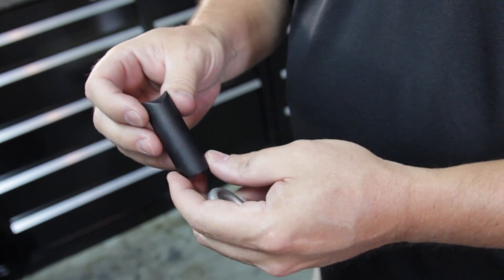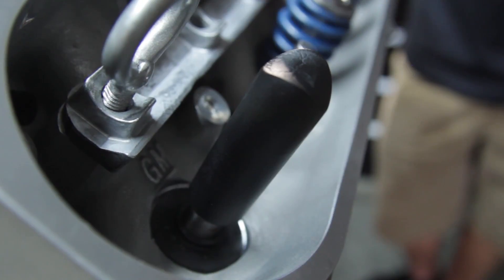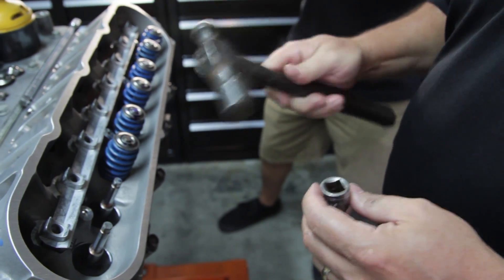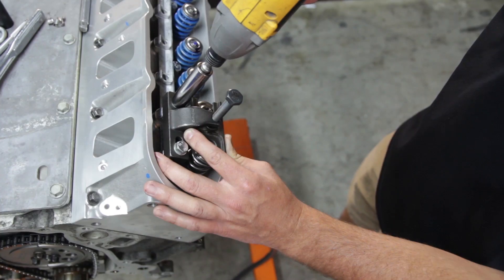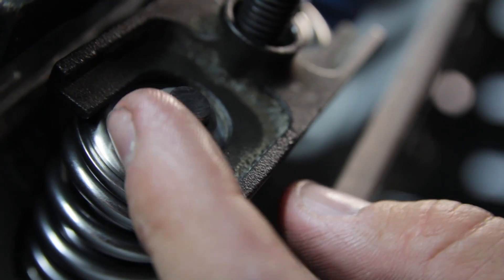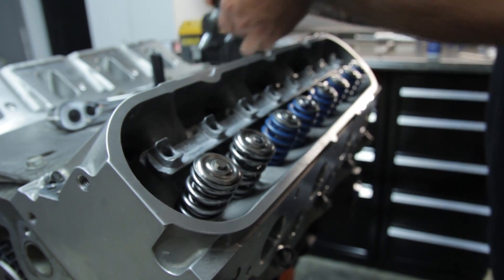A new tool we're coming out with allows you to easily press the seals on. The best thing you can do when installing valve stem seals is hide the hammer from yourself, because it is not the right tool to use to install seals.